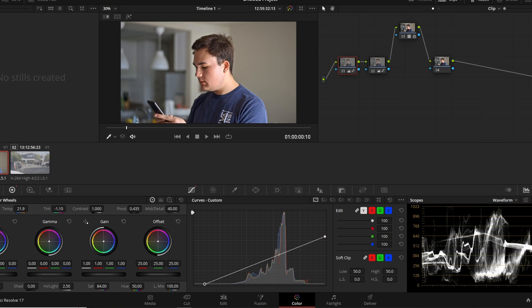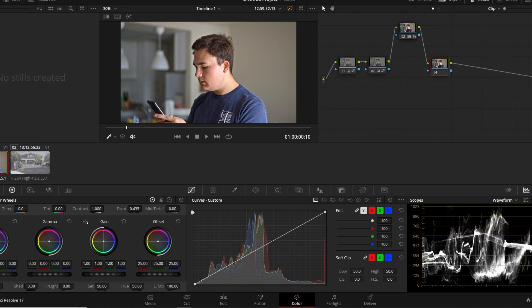Step four is using the qualifier and setting a stylistic background color. On the node right after your conversion LUT, select it and change the background color to whatever you'd like — orange, blue, dark green. I'm going for a nice greenish teal. I'll use the offset wheel and maybe the temperature and tint scrollers to dial in a bluer, greener tint.